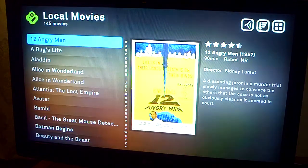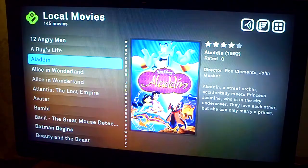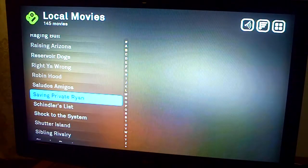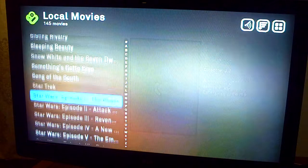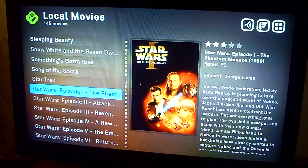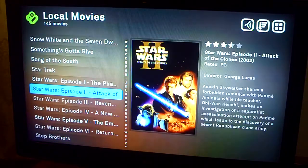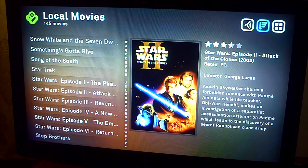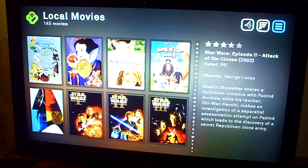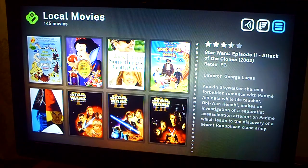I've got all my movies on here and they make a little picture of it. Let's go to Star Wars — it'll show a summary of it, what it's rated, and whether people like it. I can change the order so it's like recently added or A to Z. I can also change the view, but I kind of don't like this view — it's too busy.